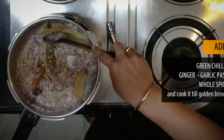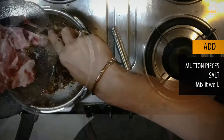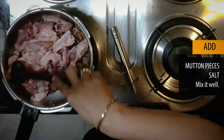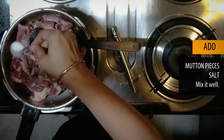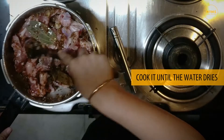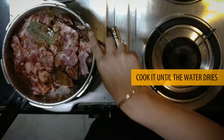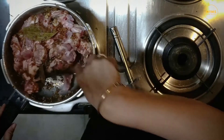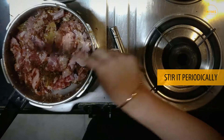The next step is to add all our mutton pieces and some salt. We need to cook this thoroughly till all the water of the mutton comes out and dries up — this is going to be another 20 minutes or so. But every few minutes give it a stir so each part of the mutton is cooked.